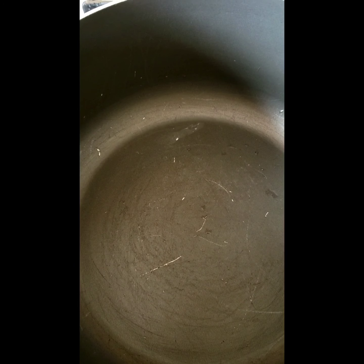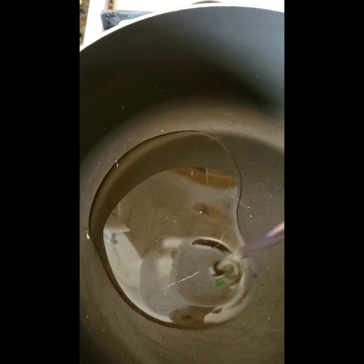So I've got my pan and I'm going to put in some oil. I'm going to leave it for about a minute just so that the oil warms up. I like it to be nice and hot before I throw in the onions.